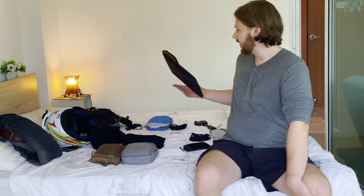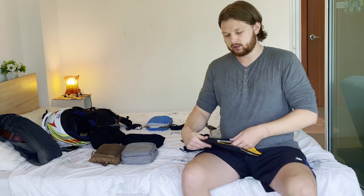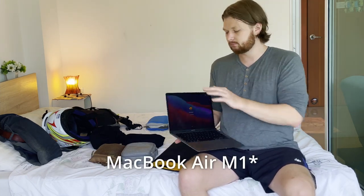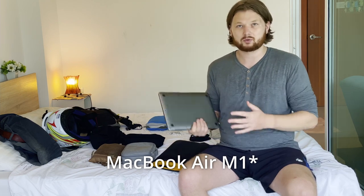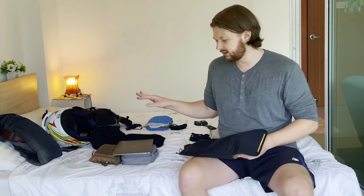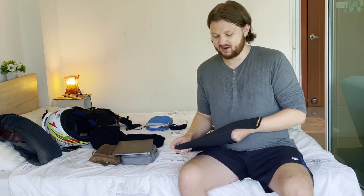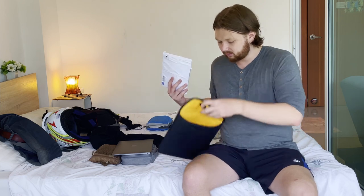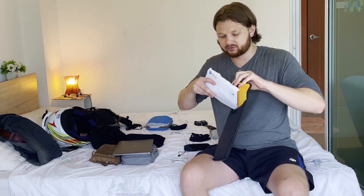I also keep a laptop — a MacBook M1, which is incredibly powerful for what you get. I keep it in a computer bag so it doesn't break. In these coded times I also need to keep a lot of documents, so having a computer bag is perfect for stuffing documents inside along with the computer.